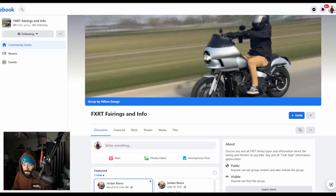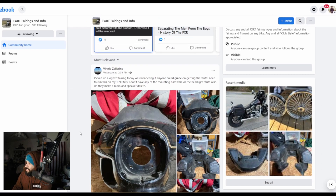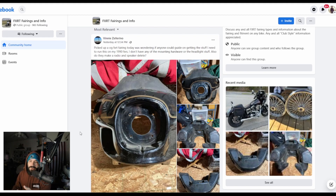You guys are seeing the Facebook group that I'm in — this is FXRT Fairings and Info. A good group to look at what people have. If you have questions, these guys have experience with just about all the different available manufacturers and options out there. You guys know I purchased a Dominator FXRT fairing — I have plenty of videos on it. This is a FXRT Fairings and Info group page. They sell fairings, some share their own experience, some have complaints — you can find just about anything on here.